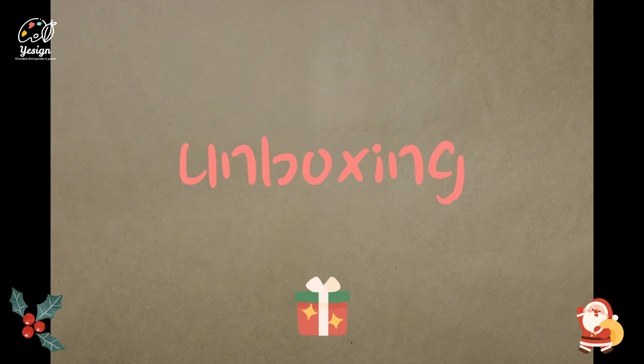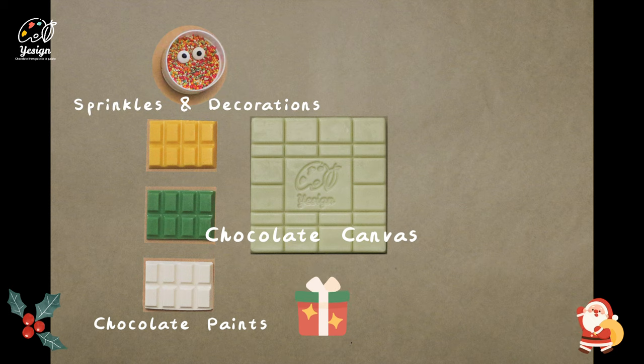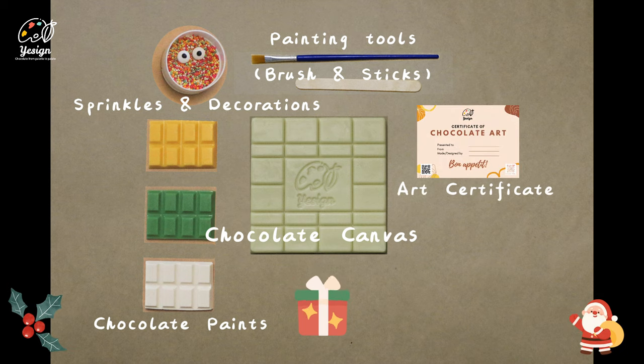You will find a chocolate canvas, which is the main art board you are going to paint with, some paints, some sprinkles and decorations, the painting tools, an art certificate, and a painting palette.